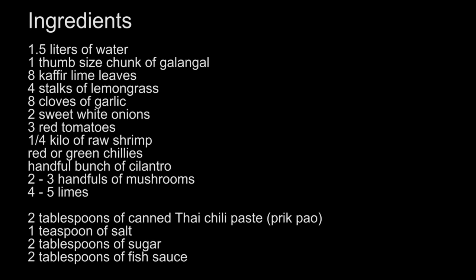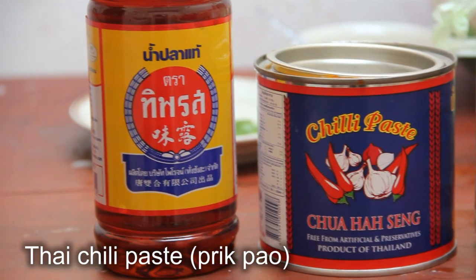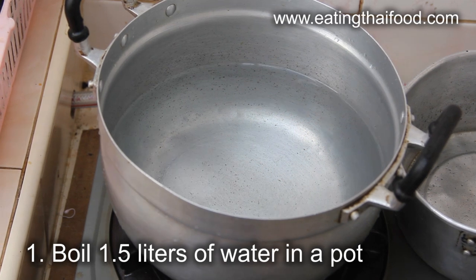You'll also need 2-3 handfuls of mushrooms — I'm using oyster mushrooms — and 4-5 limes depending on how sour you like your soup, 2 tablespoons of Thai chili paste known as prikpao, 1 teaspoon of salt, 2 tablespoons of sugar, and about 2 tablespoons of fish sauce.